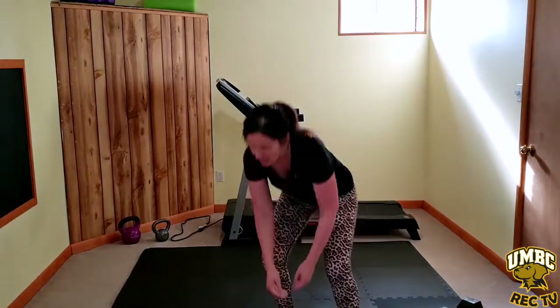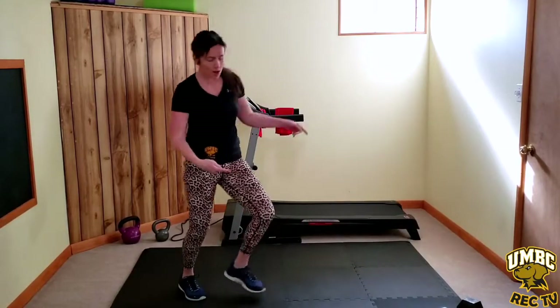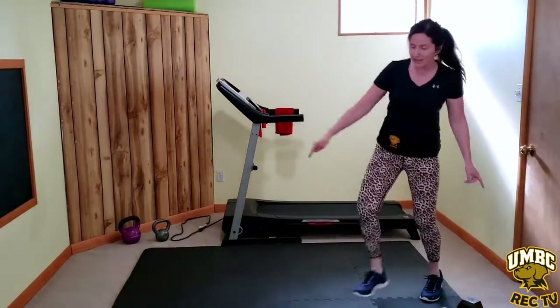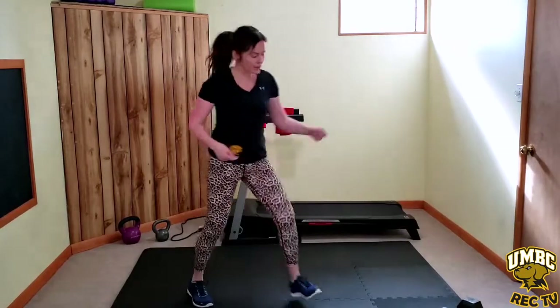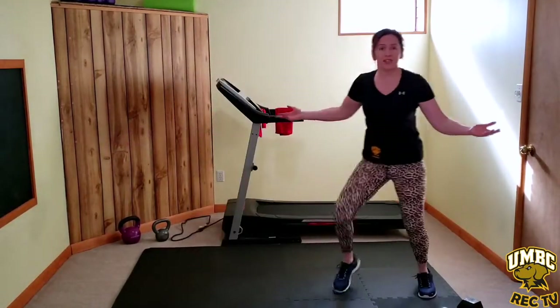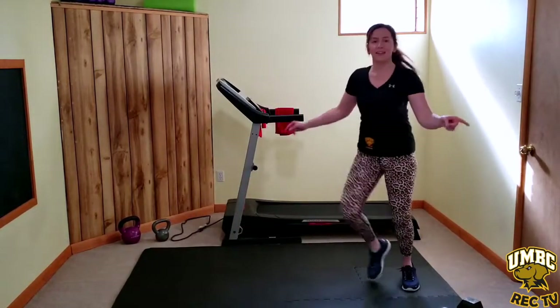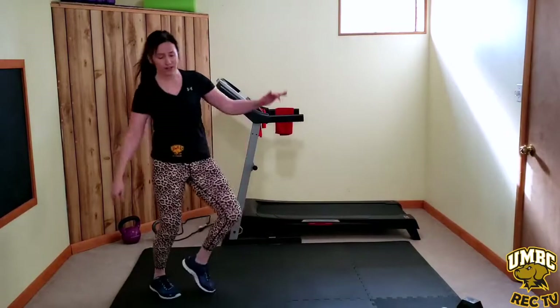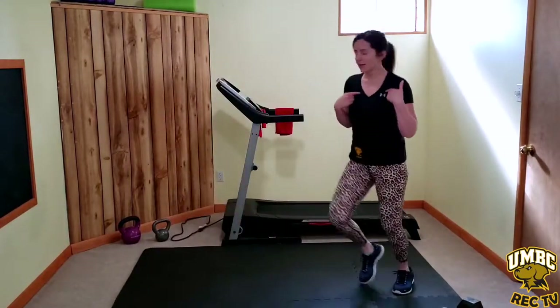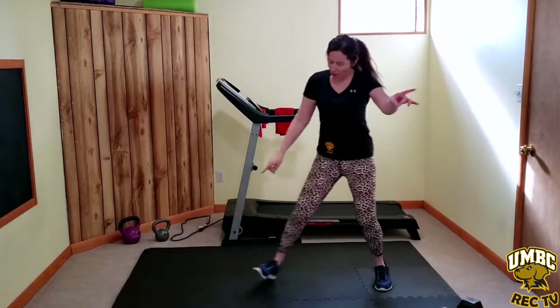Weights down. Active recovery — it's a grapevine essentially: step, cross behind, step, tap. We keep the heart rate up and it's going to take us right into cardio.